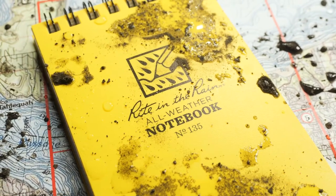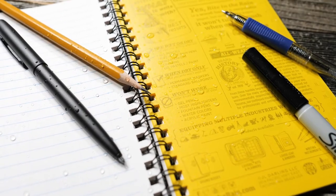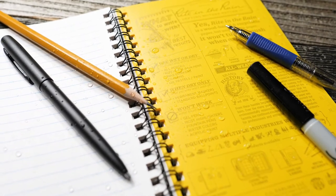Write in the Rain paper is weatherproof. It's made to survive splashes and stains. Now with that come a few small challenges related to what writing utensils you should use. I'm going to quickly take you through what works and what doesn't on Write in the Rain.